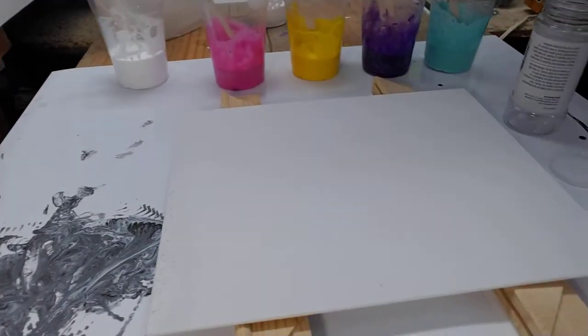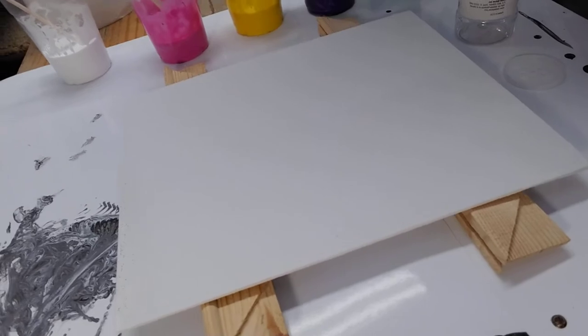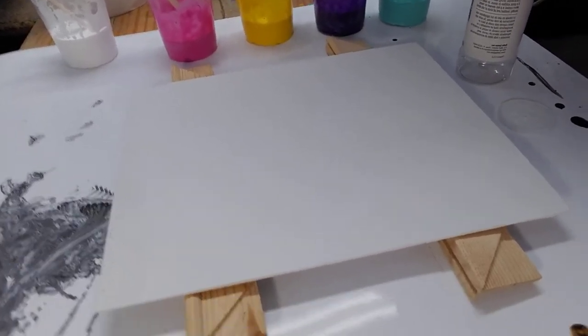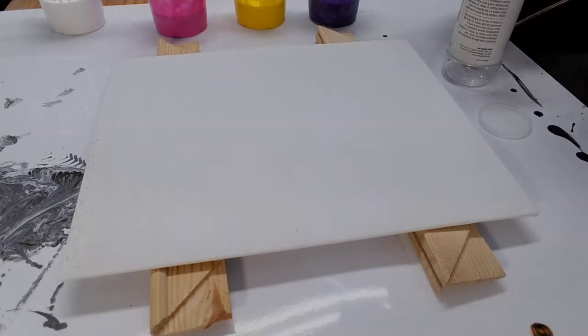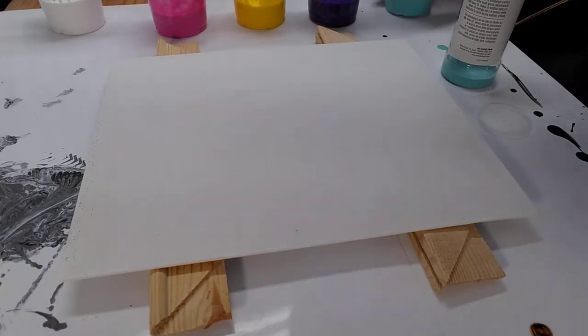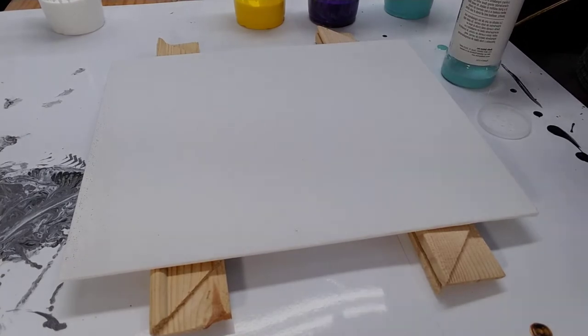Let's go down here to the board and see what we can get. We're just going to start layering our colors in and see what we come up with.